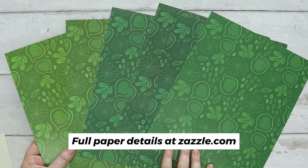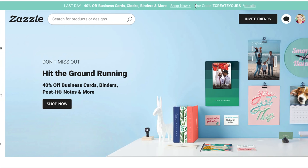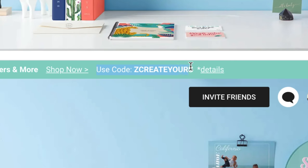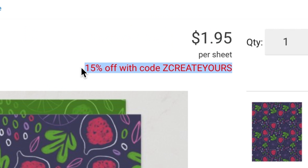My personal favorites are the matte, felt, and linen, but it's nice to have all those options so you can pick what works best for your project. FYI — I've noticed there's almost always some kind of sale or discount code on their website, so double check for any promotions before you check out.